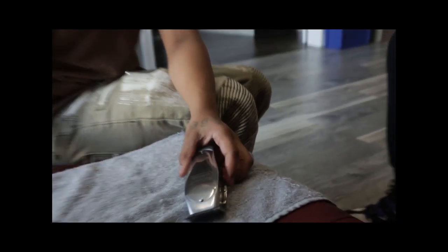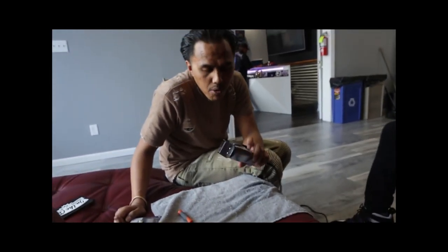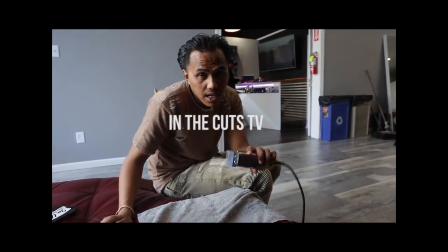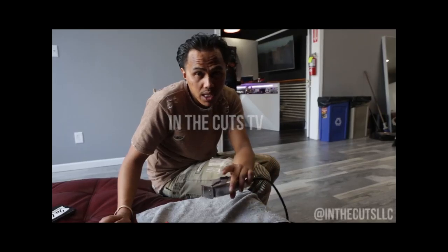This is a fade blade. This is a barber — let me see what we gonna call this. In the Cuts TV, In the Cuts Barbershop Boutique TV.